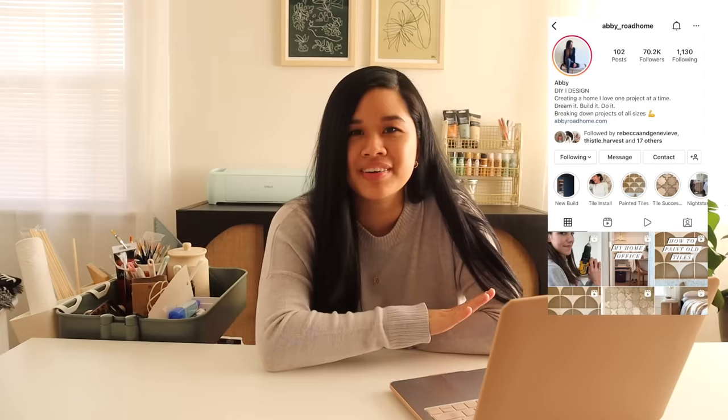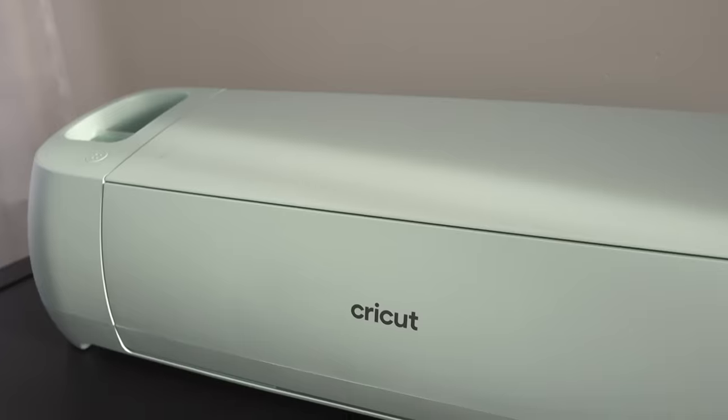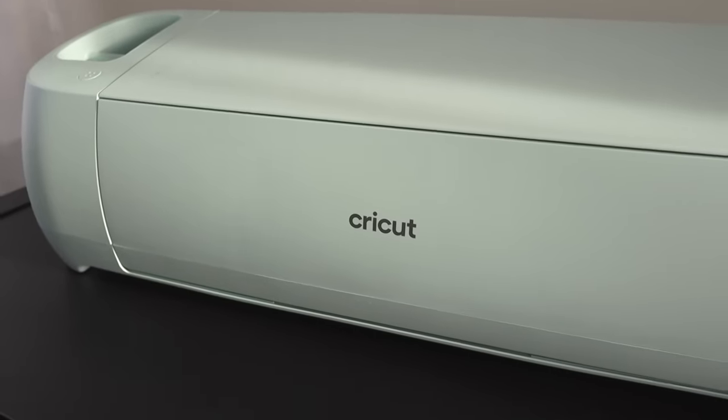I will have her video linked down below so you guys can check it out, but I thought this was such a genius way to recreate a petal light without a lot of effort. I'm going to make it even easier by using my Cricut. In her video she actually used poster board, but for this project I wanted to try using some craft foam.